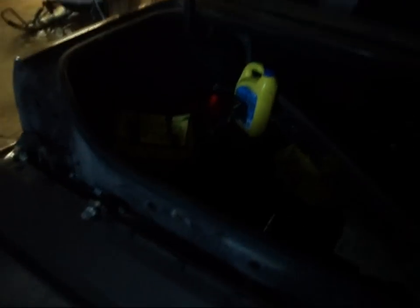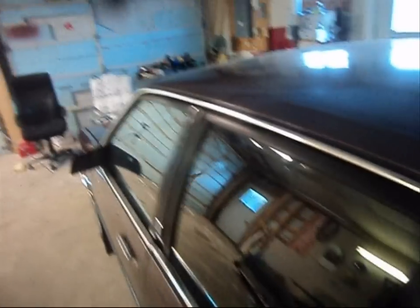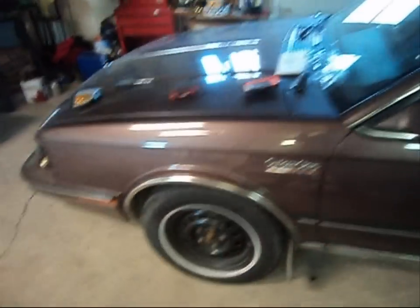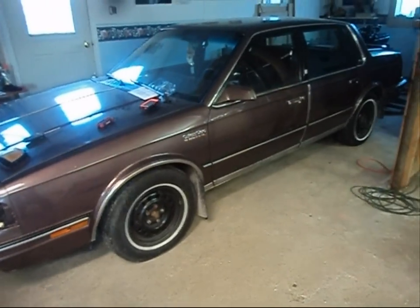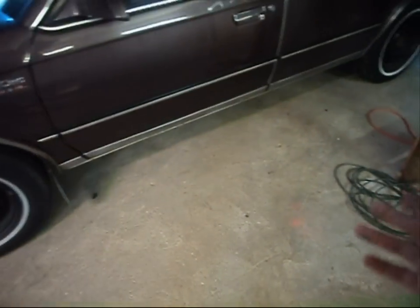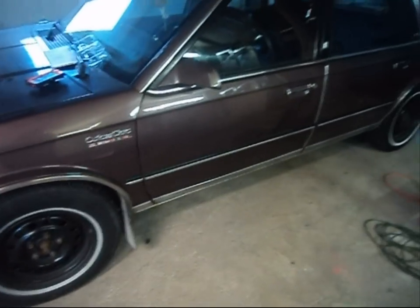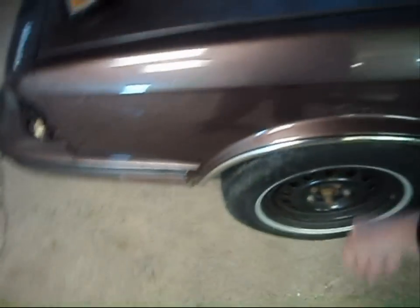That's pretty well what's been going on with it — not a heck of a lot. It's kind of been a hit and miss situation. Just started at it, so there's lots of work to do. Chrome trim — like the Chevy had chrome trim as well. But I've got rocker panel chrome trim on the bottom too, so there are more things that need to be attended to. This has got to be removed.